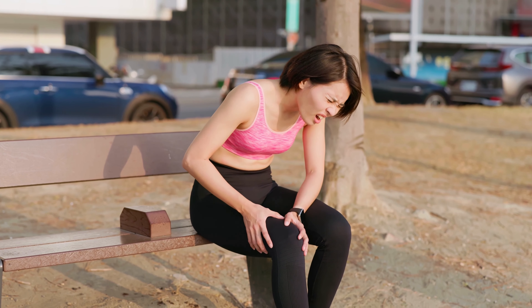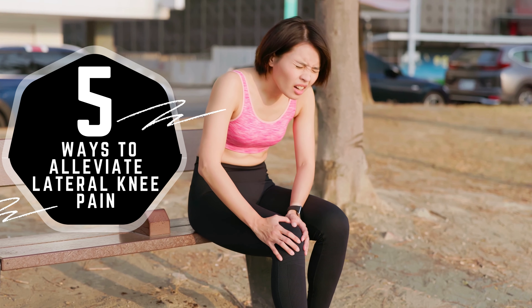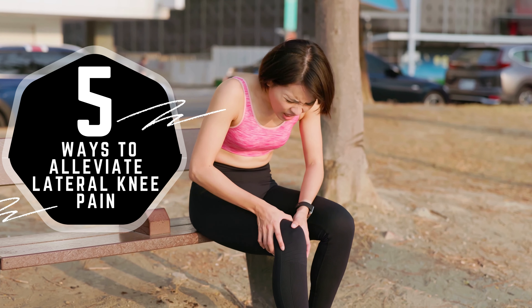Dealing with discomfort on the outer side of your knee? In this video, we'll explore five effective ways to alleviate lateral knee pain. So let's dive right in.